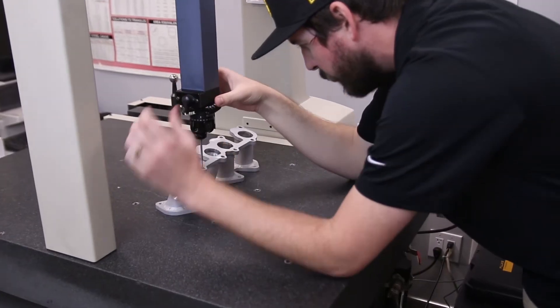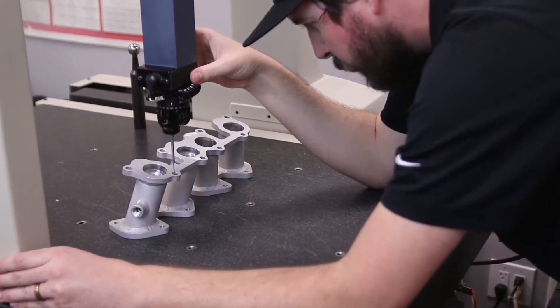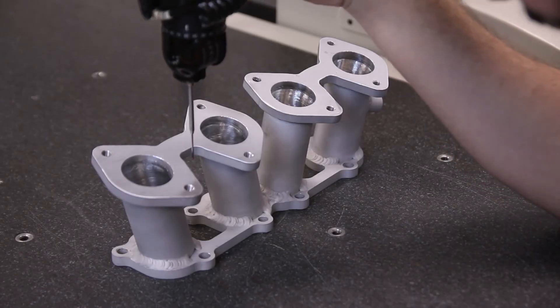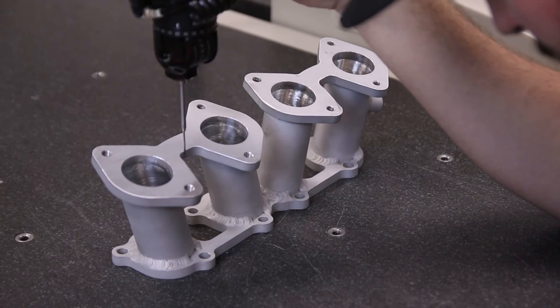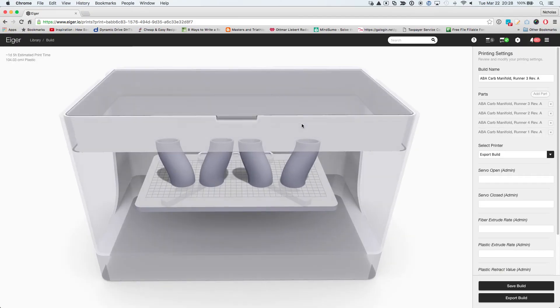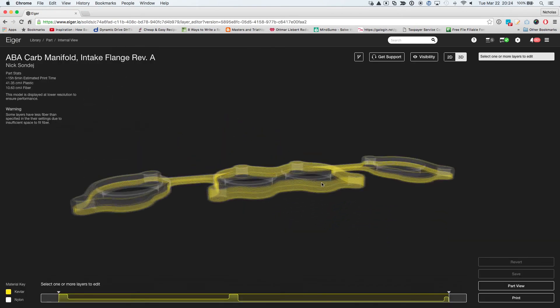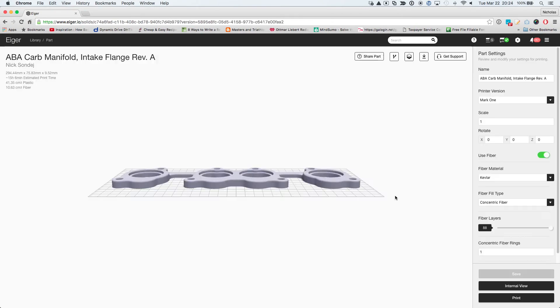Before we had the printer, our prototyping process took a lot longer and cost more money in terms of time loss when a higher paying job could be on the machine. Now prototyping is virtually a one-step process. If we get a model from the customer, we can just load it up and hit go. We don't even have to deburr the part when it comes off the printer — we can just go use it. If we do need to fix a model or model something from scratch, it just adds that short step beforehand.